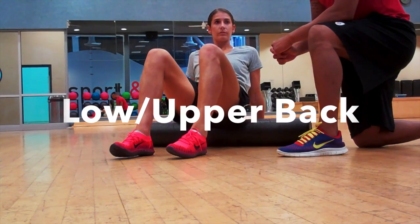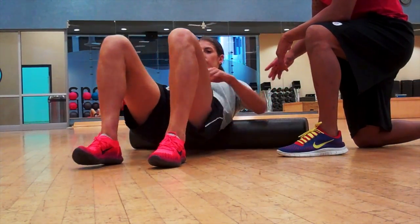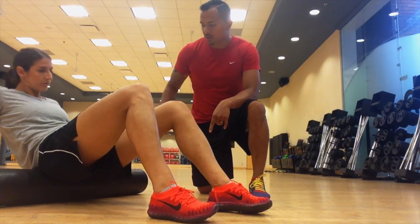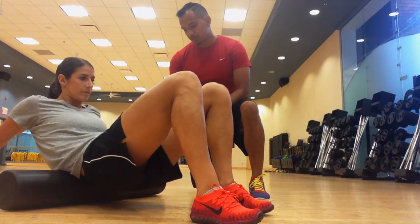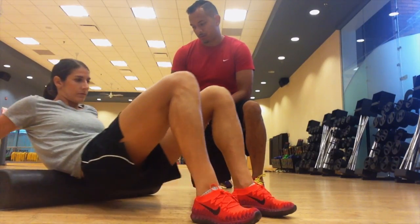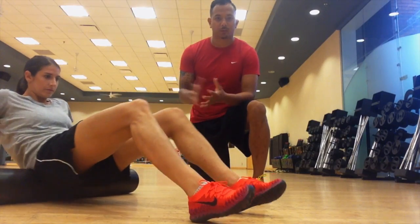Let's go ahead and show the lower back and the upper back. From that position, roll down a little bit more. When you're doing the low back, place your hands on the ground to give yourself a little bit of support. We're going to roll in between the top of the glutes and the middle part of your back. This one should feel really good — about 20 to 30 seconds.